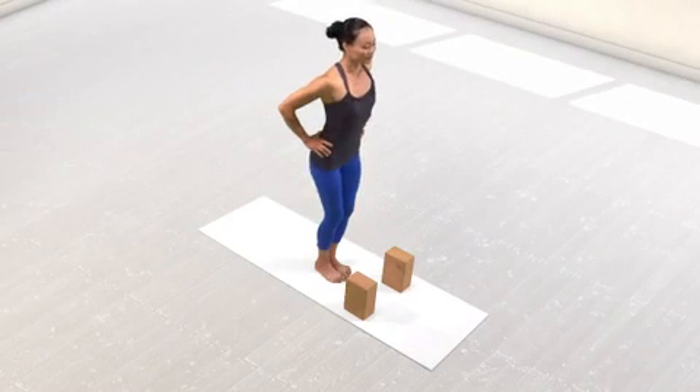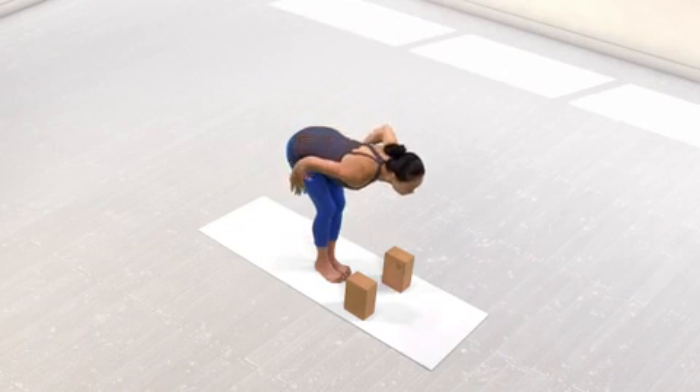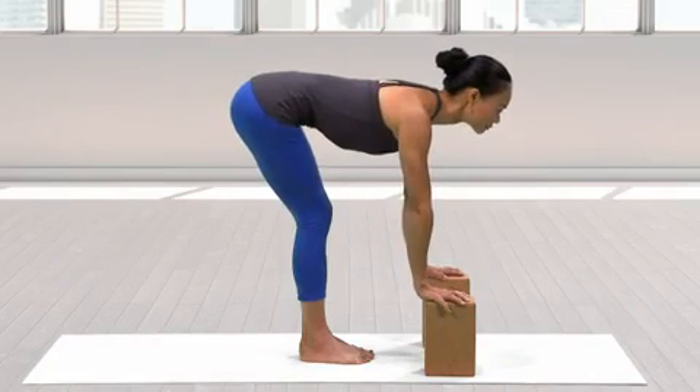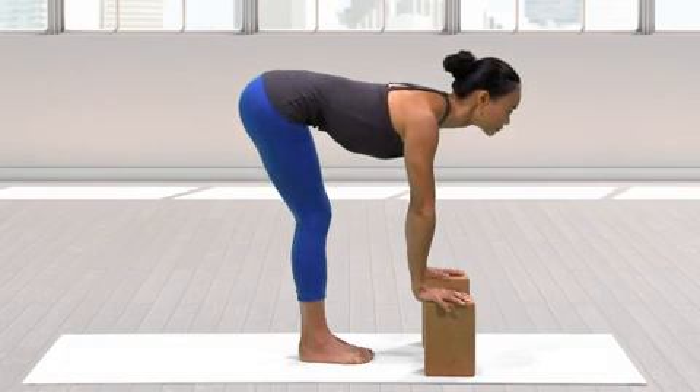If you have tight hamstrings and your lower back is rounding, place your palms or fingertips on two tall blocks placed several inches in front of your feet. Keep a small bend in your knees and extend through your spine as you hold the pose.